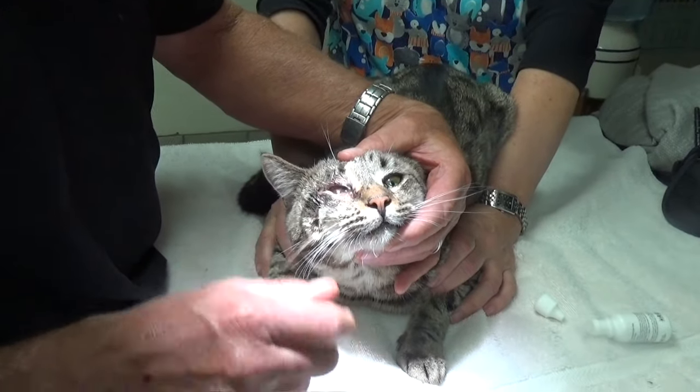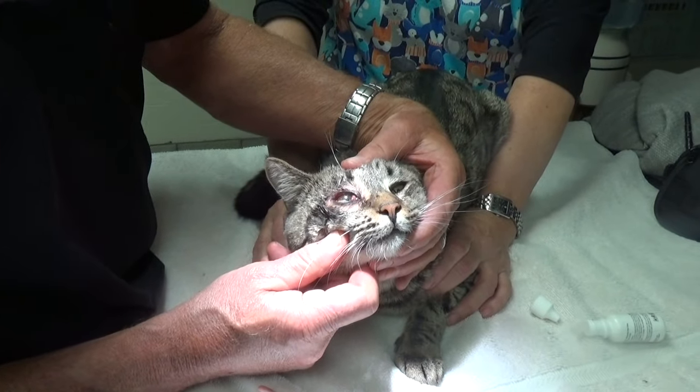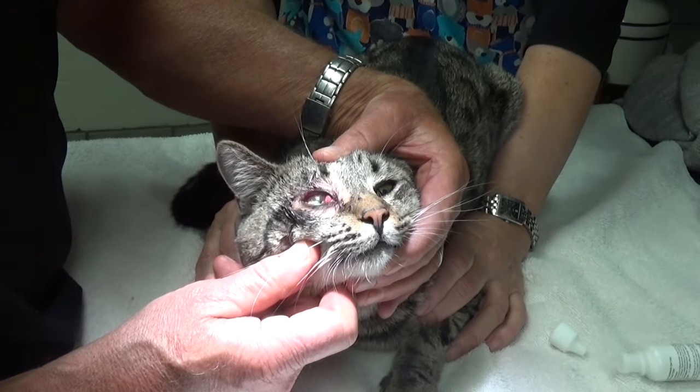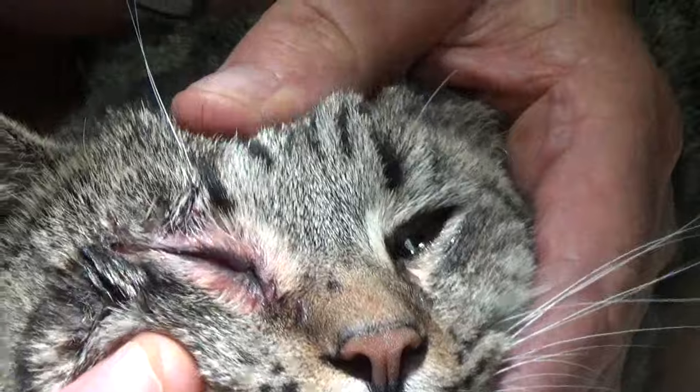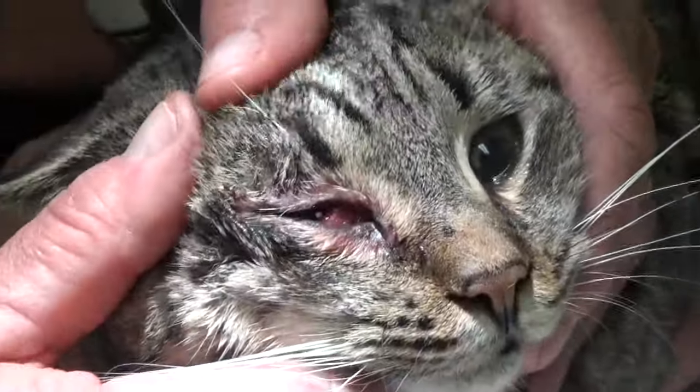Okay, let's take the Q-tip out. See how after I do that, it takes the swelling down a little bit? But see, it's slowly filling up — here it comes. That was just a tent, just a quick fix.